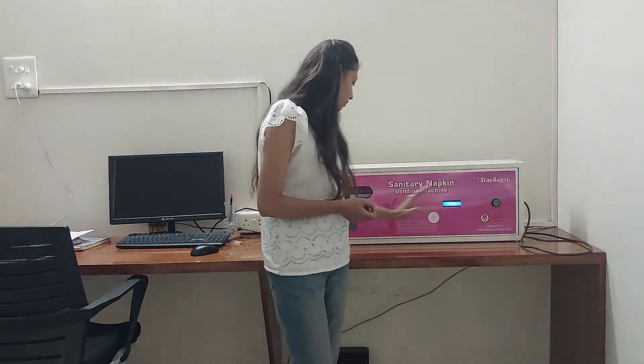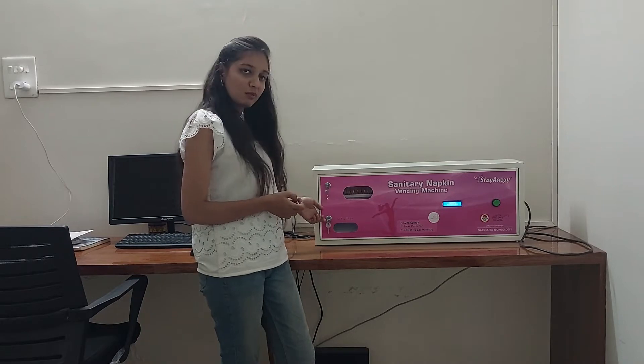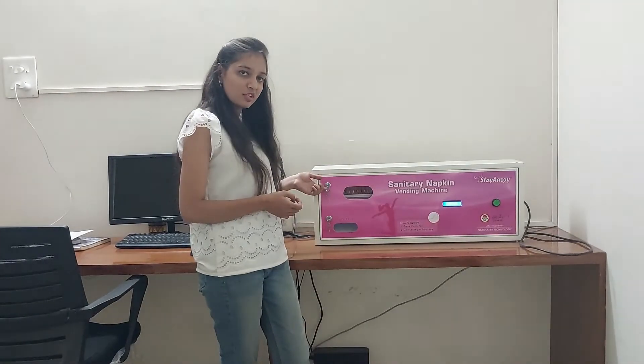Yeh push button hai. This is a set of keys you will get with this machine. Yeh set of keys hai jo machine ke saath milta hai.